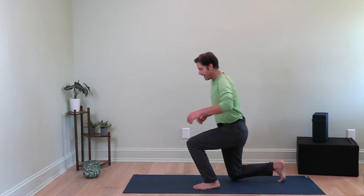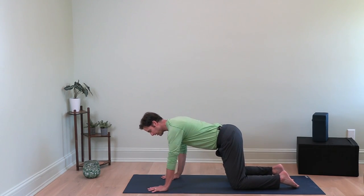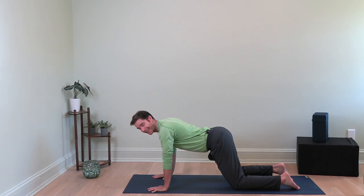First, we're going to do a couple of exercises just to get the body balanced, warm, and ready for this routine — only two quick exercises. Go on your hands and knees, hands underneath your shoulders, knees underneath your hips. Walk your hands forward a couple inches so your shoulders are forward over your hands and your hips are now just slightly ahead of your knees. Let your back sway.